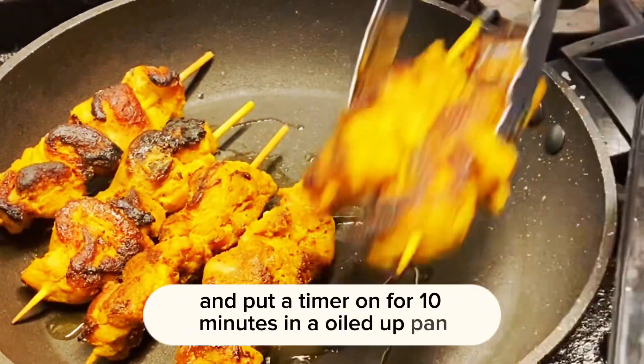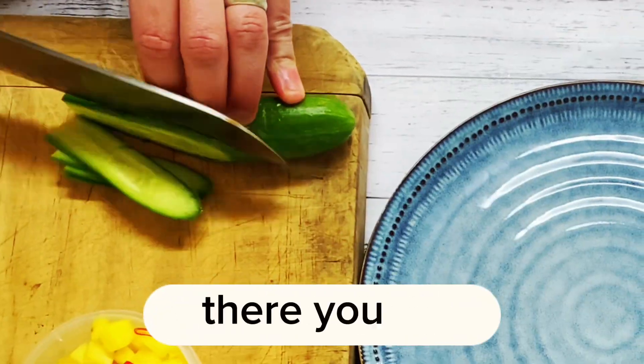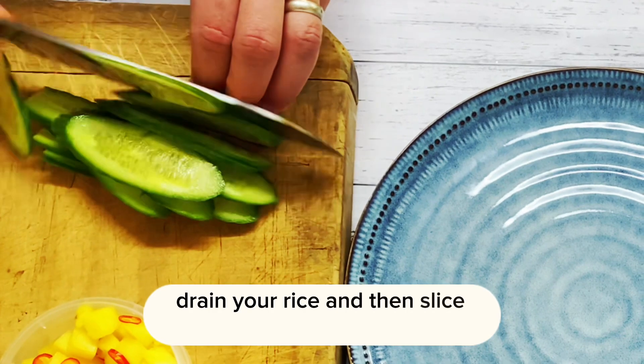In an oiled up pan, pop your chicken satays in there just to heat through — we've cooked them for you. Drain your rice and then slice your cucumber.